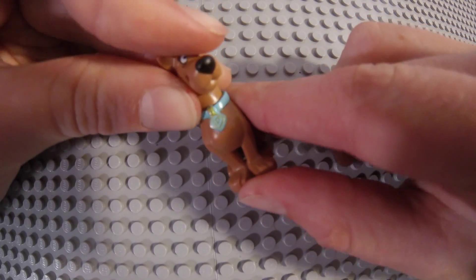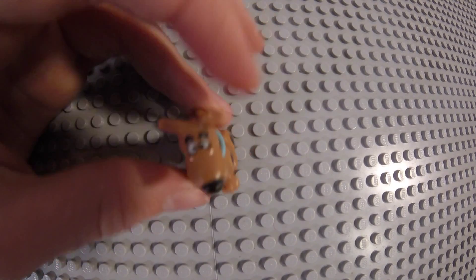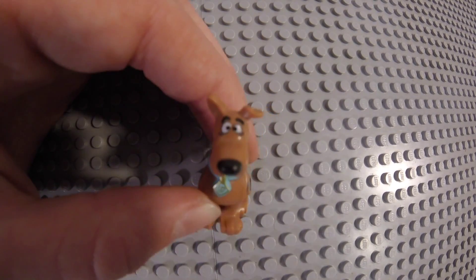Okay, after that little interruption — that was really odd, I don't know where those guys came from — let's get back to our look at Scooby and Shaggy. Let's start off with Scooby.